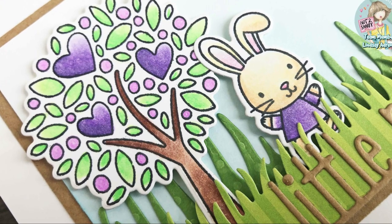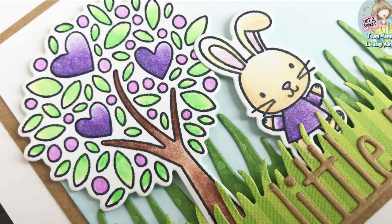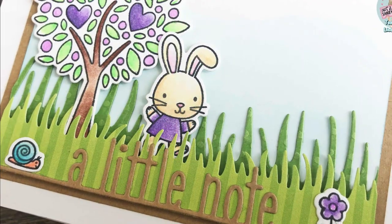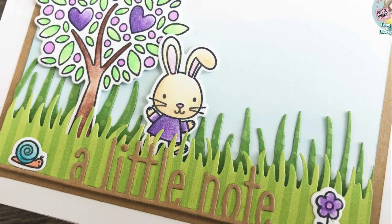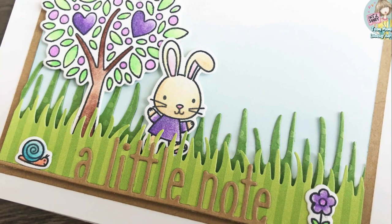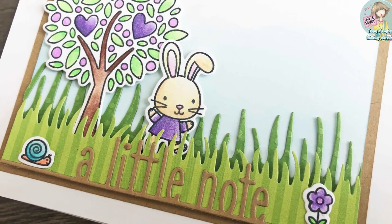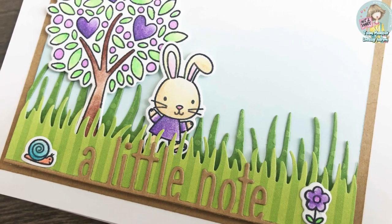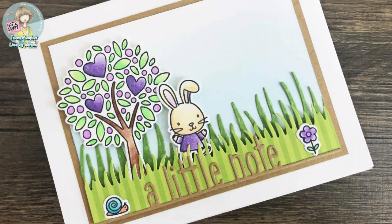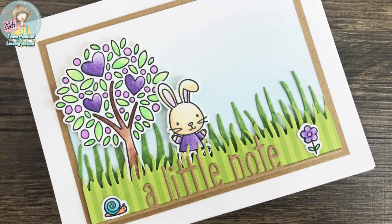I added a little note die cut at the bottom — that's from Lawn Fawn, which you can find in the Not Too Shabby stamp shop as well. Then on to that die cut I added a flower on the right-hand side and the little snail on the left-hand side to finish off that scene. I matted the scene with some kraft cardstock and added the entire thing to an A2 side-folding card base.